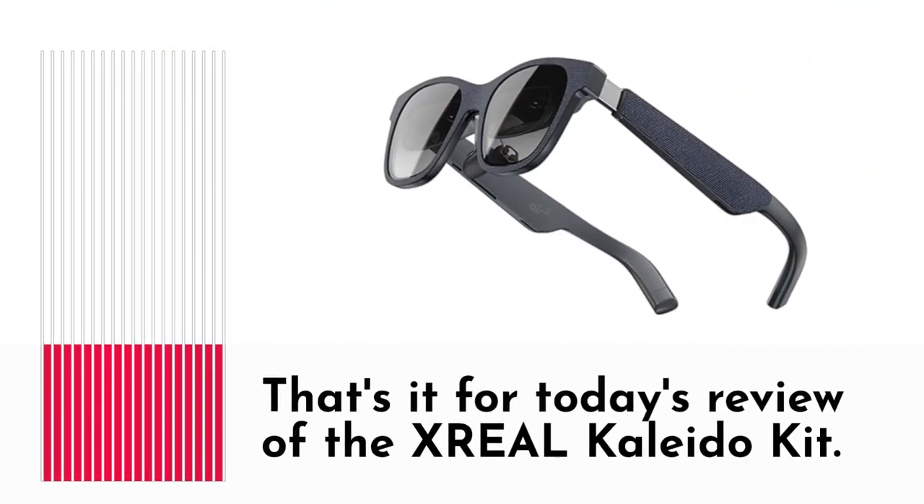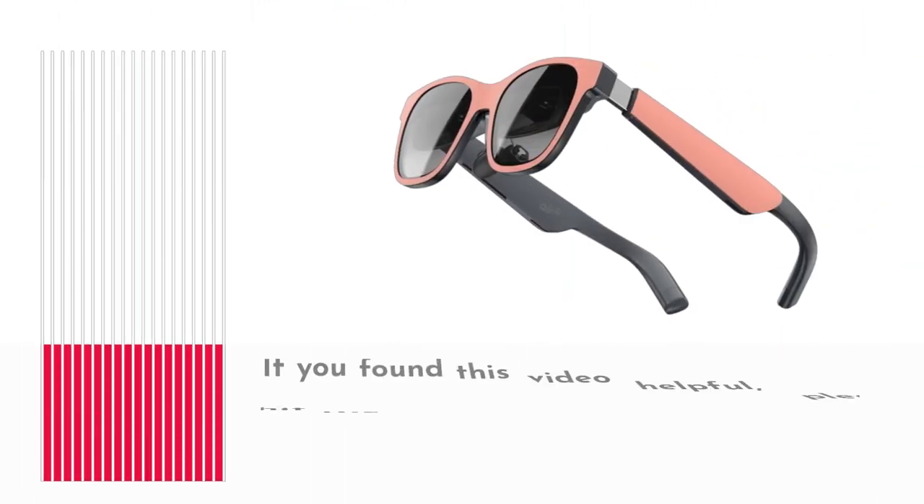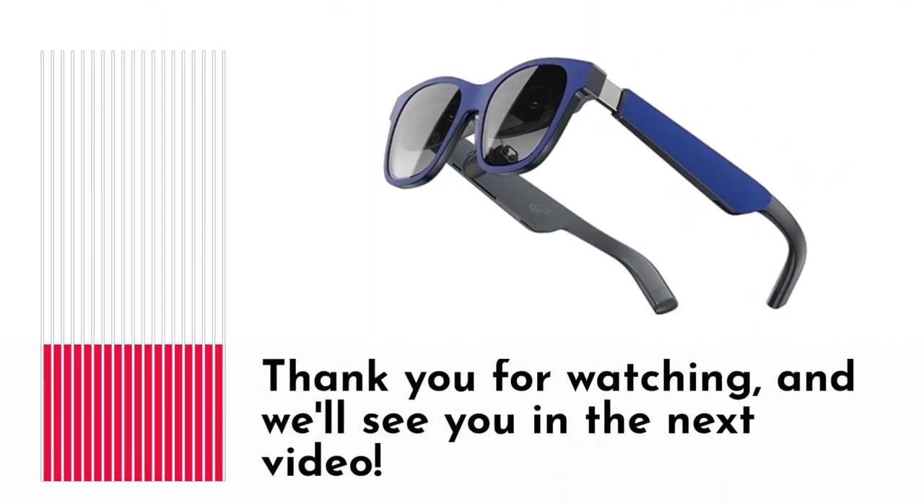That's it for today's review of the XREAL Kaleida Kit. If you found this video helpful, please hit the like button and subscribe to Product Critique for more exciting product reviews and insights. Thank you for watching, and we'll see you in the next video.